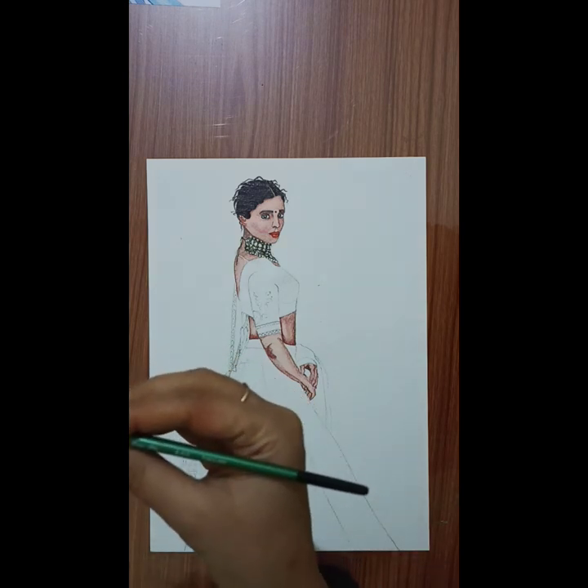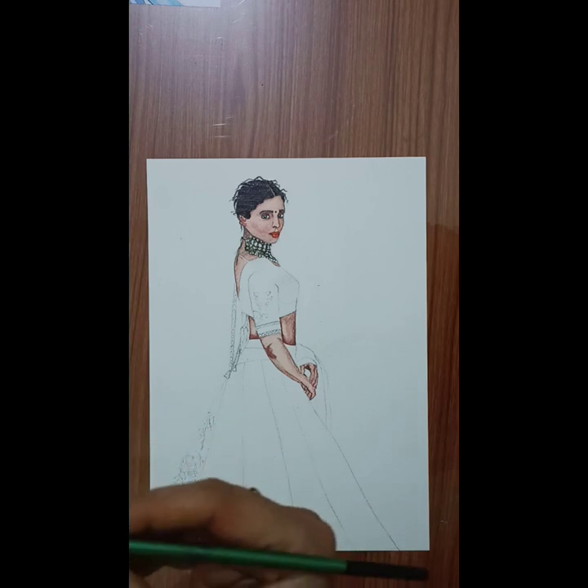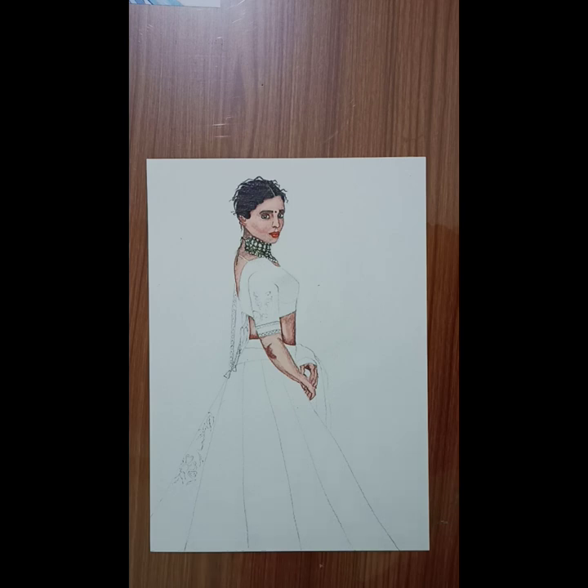I am using a Camelin brush — a single number 6 brush. I don't recommend any specific brand, but it is reasonably priced so I use it. You can go for any brand of your choice; just make sure your brush is smooth, that's all that is required. So let's start painting the base color.